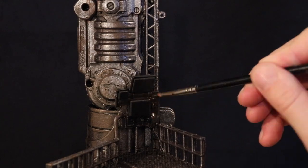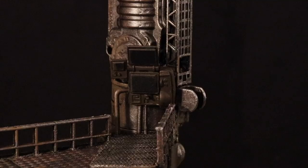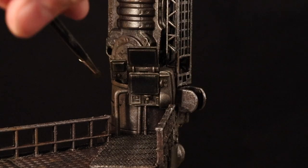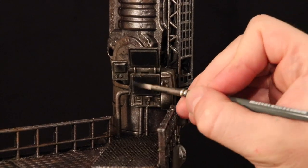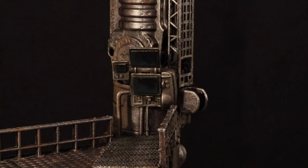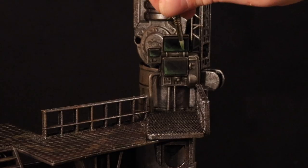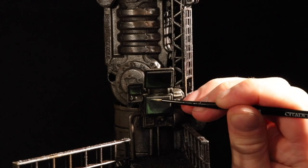Next, I'm going to paint this computer console at the top. I start by painting it a dark brown, and then dry brush with silver — same way I do everything else in this industrial build, but I'm just being a little bit more careful here because of the fine details. From there, I add black to the screens, and then starting with a dark green, I paint the bottom left corner of all the screens, and progressively highlight with lighter and lighter greens, until I've created a sort of glowing screen effect. It's pretty subtle, but I think it looks good.